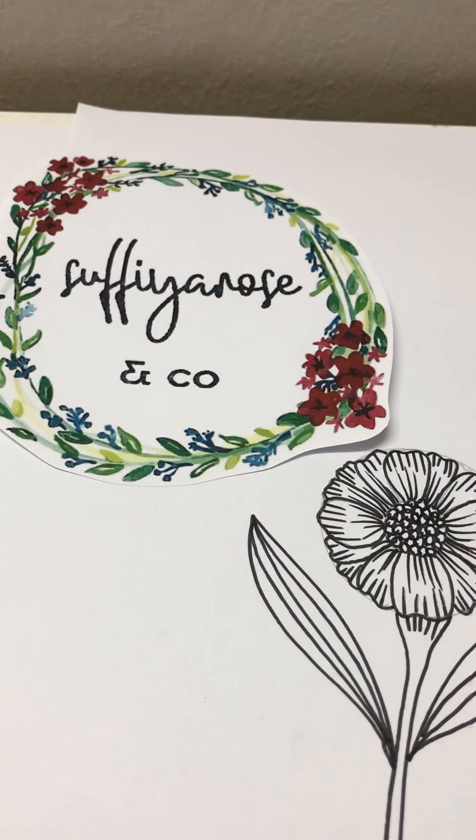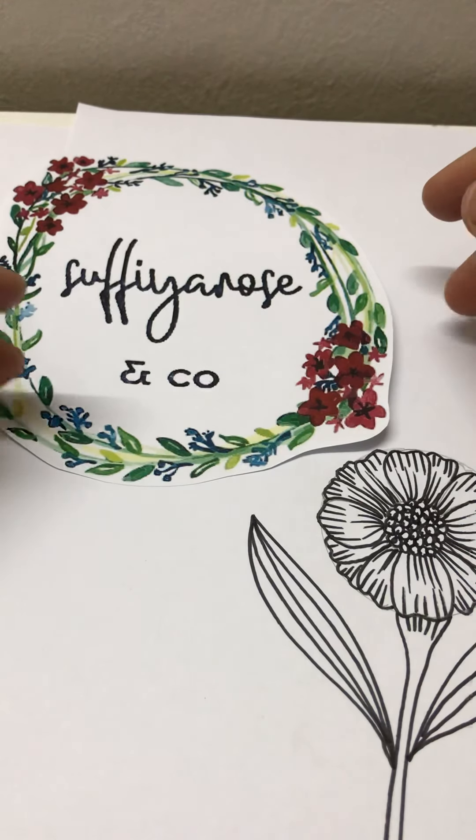Good morning everyone, it's Rosie Michael of Sofia Ruzenko. Today I want to share with you how to doodle daisies. So let's start.